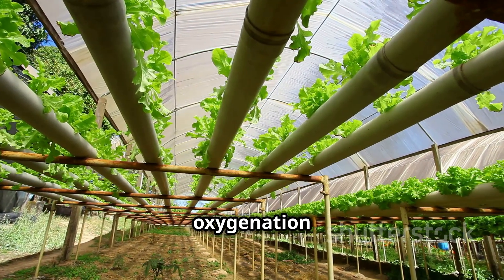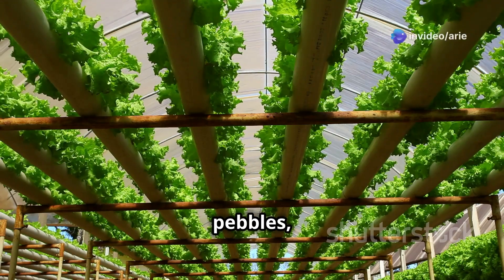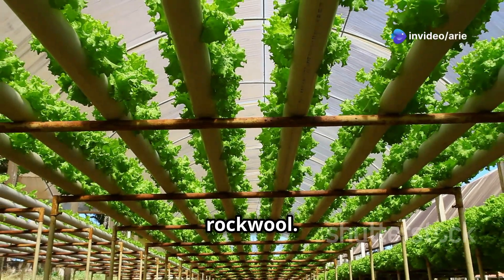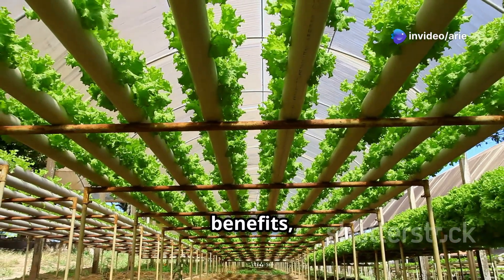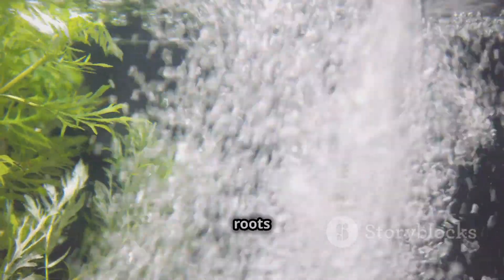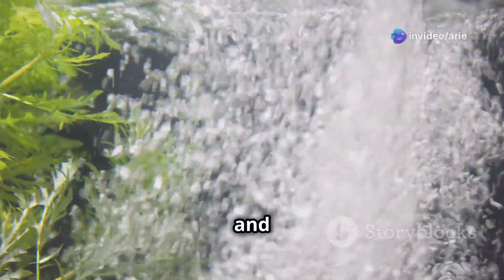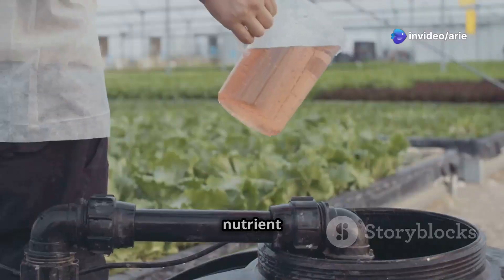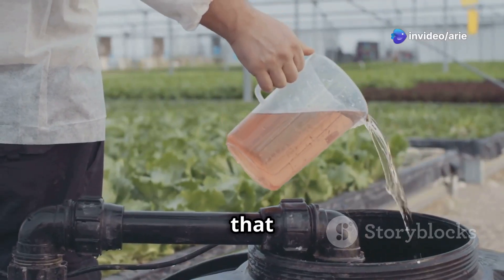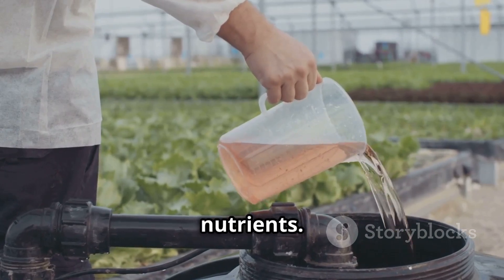A growing medium provides support for the plant roots and helps retain moisture, while also allowing for better oxygenation and nutrient absorption. Popular options include clay pebbles, coco coir, and rockwool — each has its own benefits, so choose one that suits your needs. An air pump and air stone are essential for providing oxygen to the plant roots in systems like DWC, helping prevent root rot and promoting healthy growth.